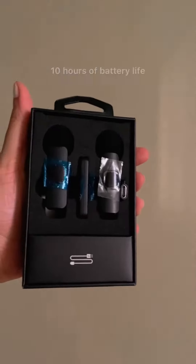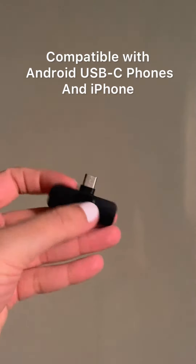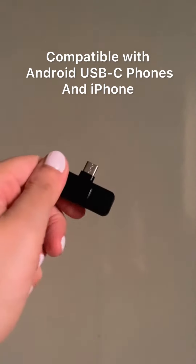You can move freely and you are actually free to shoot your videos. I think this wireless mic is more convenient compared to wired and it is a bit budget friendly.